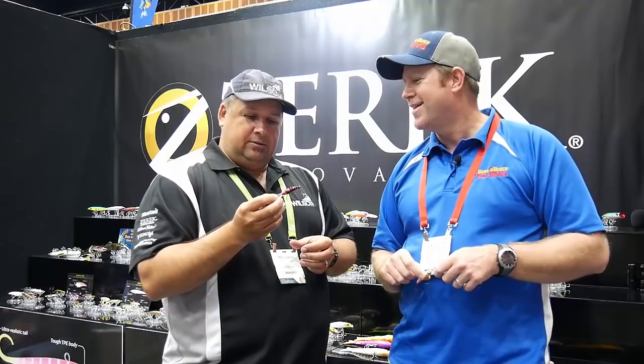And the one you've got there, I know it's one of your favourites. This is the colour that I tied on at the Flathead Classic last year and didn't take it off until the end. So it works — it's a very good colour.